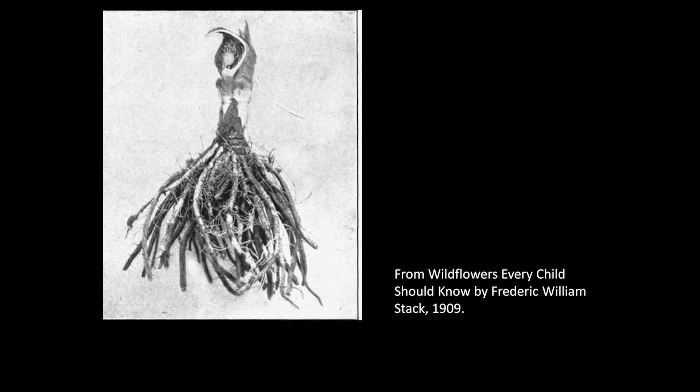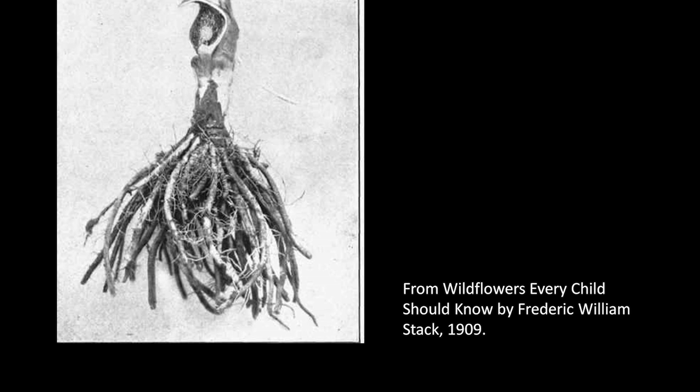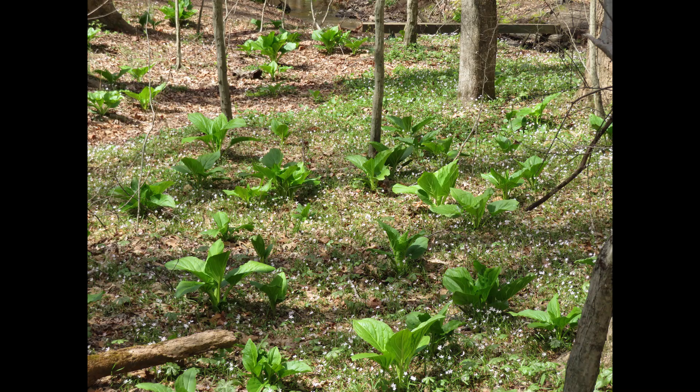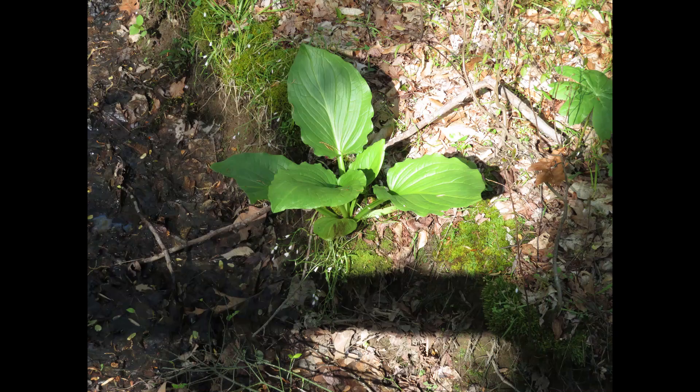Contractile roots pull the stem down into the wet, mucky soils until the stem is completely below ground. A large central root can be a foot long and three to six inches wide, surrounded by a mass of fibrous roots. All those roots make it hard to dig them up. The plants are also very long-lived, with some living more than 200 years.